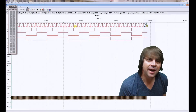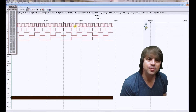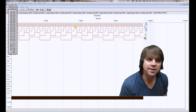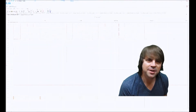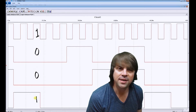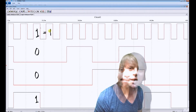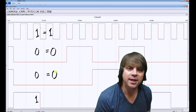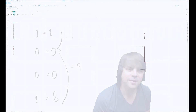Here we can see our counter system running without any reset logic at all. If you trace through the output, you'll see it cycles from 0 to digital 15 back to 0, into infinity. In this example, A is high, B and C are both low, and D is high. A equals 1, B and C both equal 0, and D equals 8, so when you add that together you get a total value of 9.